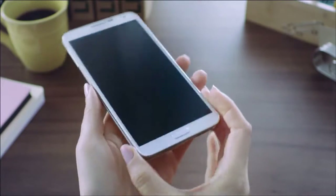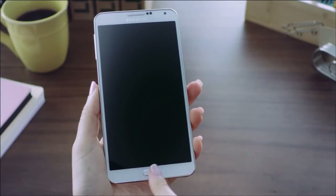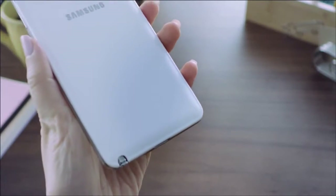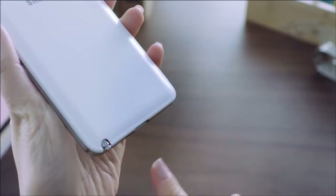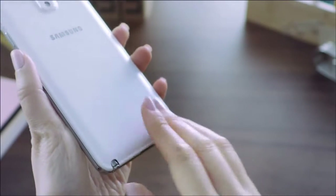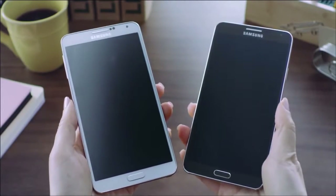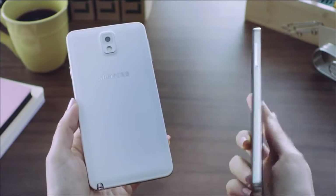So while the screen itself got bigger with more space to work on, it remained comfortable to hold. In addition to the powerful technological advancements, it delivers a new premium look and feel, such as a warm textured back cover and delicate stitching that feels like classic notebooks and planners. The Galaxy Note 3 will be available in multiple color options, including classic white and jet black.